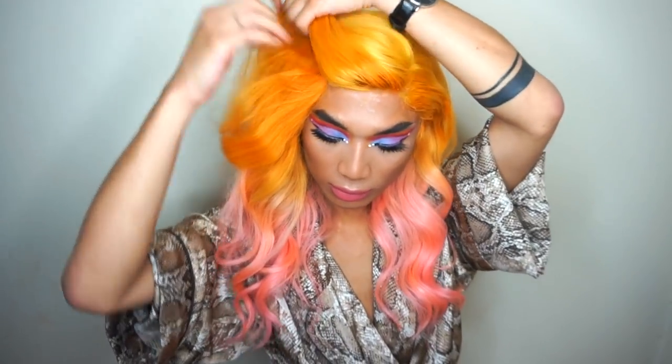Hey babes, today I am going to be showing you how to make this creamsicle orange ombre to pastel pink wig — and oh my days, she's beautiful. I really honestly didn't know what colour to make this wig into but I decided on this and I'm super happy with it. I revived an old wig as well, so I'm going to show you the process from start to finish: how to turn a ratty wig into bombshell pastel realness.